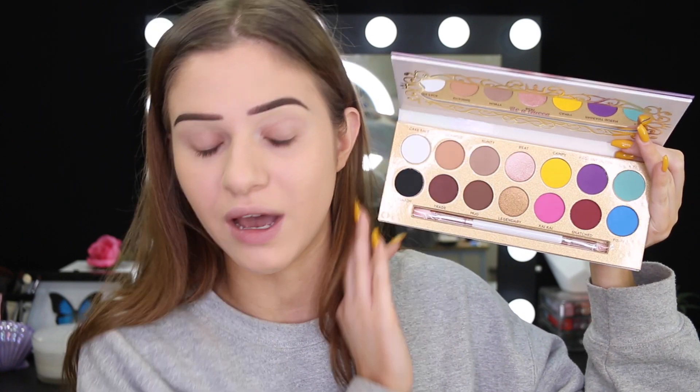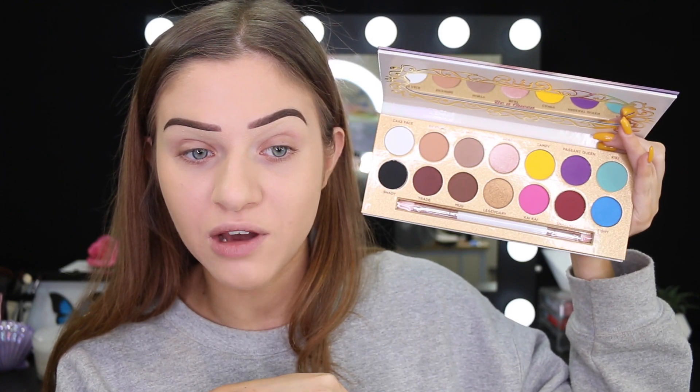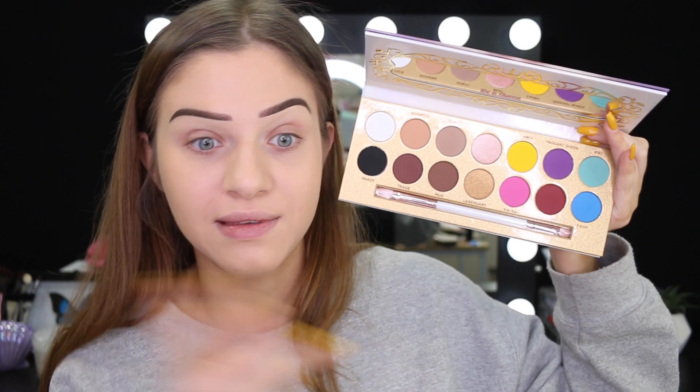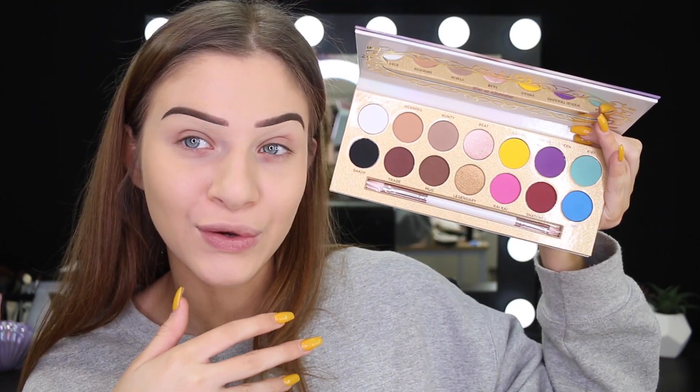I wasn't actually going to buy this — I had no intention of buying it. And then it came to Black Swallow, which is an Australian website, and I was like, damn, maybe I should buy it. My friend Tanya and my friend Jacob convinced me to buy it, and then I just bought it on impulse. So here we are! I thought I'd make use of it and show you guys a look with it.